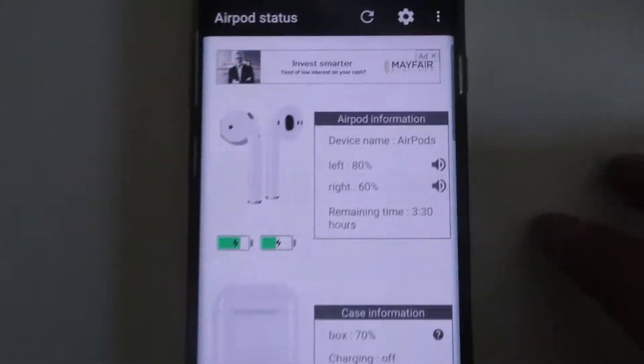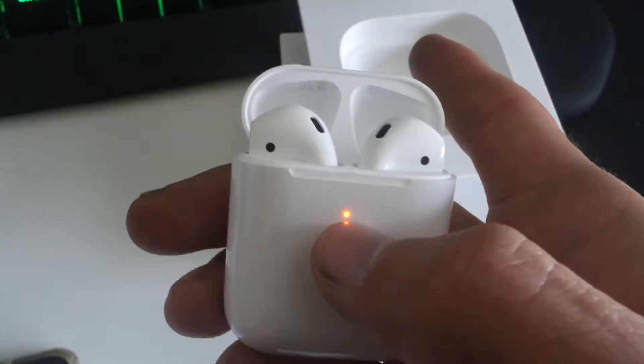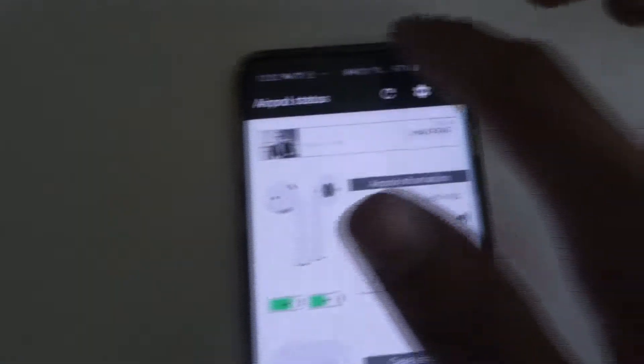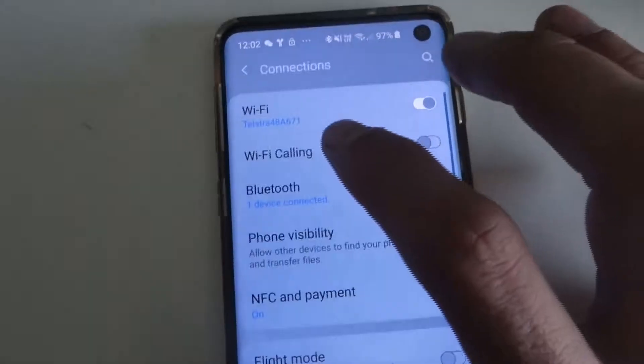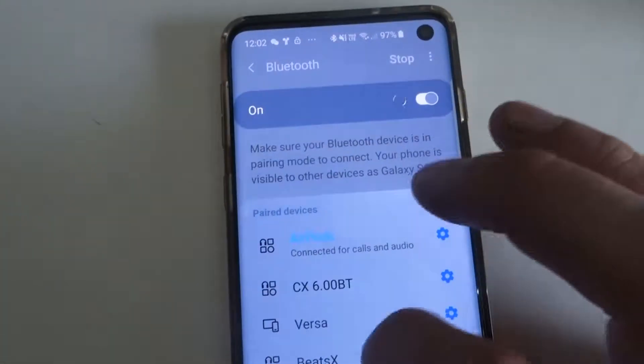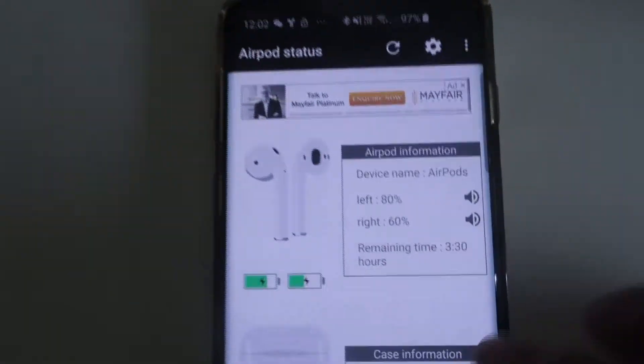So once you've officially connected these — by holding this button, opening the case, holding it until that light turns flashing white — you would go into your Bluetooth settings. Go to Settings, then Connections, then Bluetooth, and you'll find your AirPods listed there. Tap Connect and it should automatically connect to your Podroid.